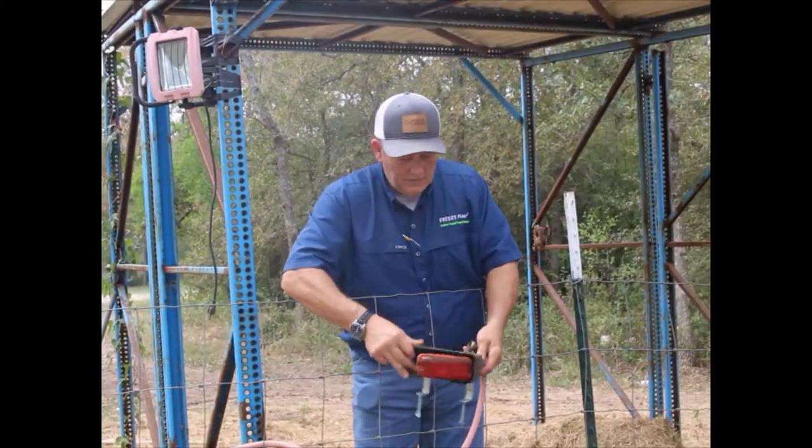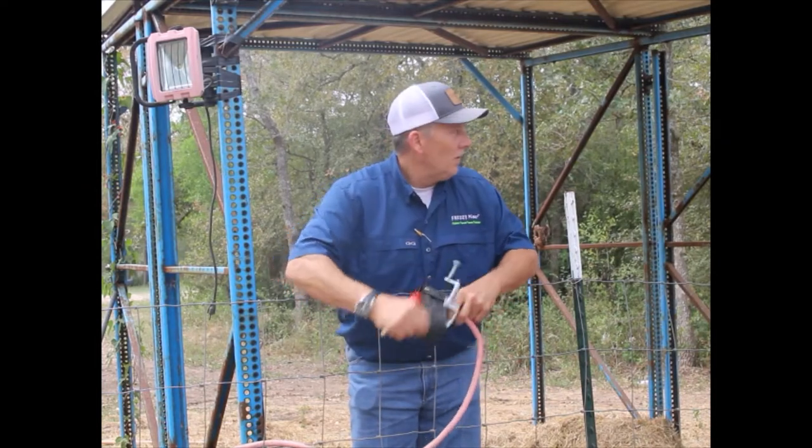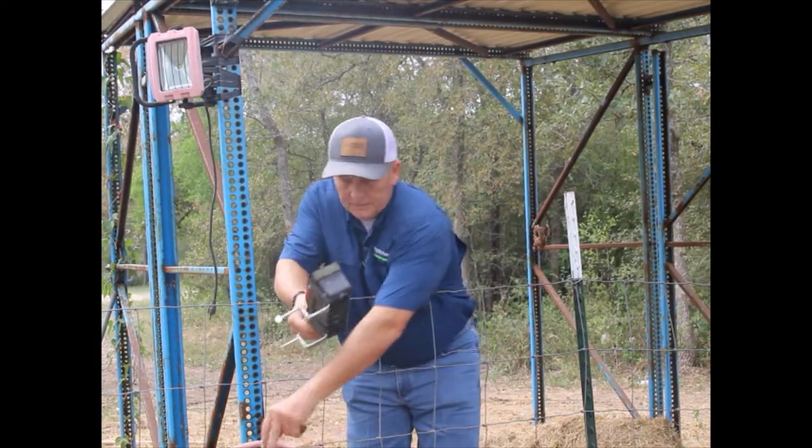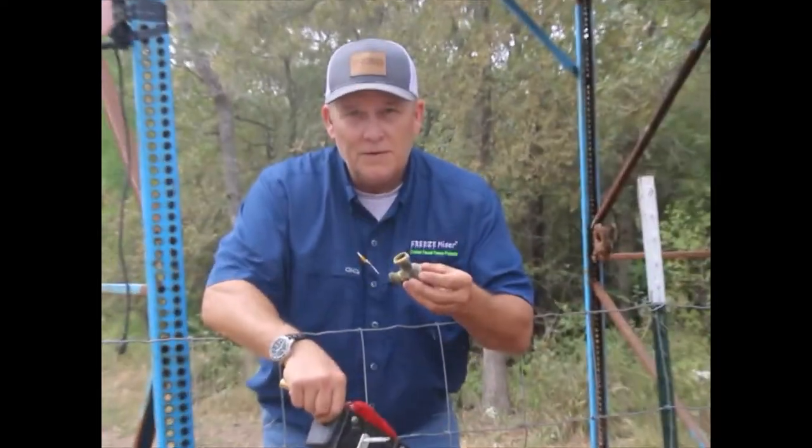Just take your current water supply — make sure your water is off. Unscrew your water from the float valve. Then get a Y valve. We use a Y valve like this with no shutoffs on it.